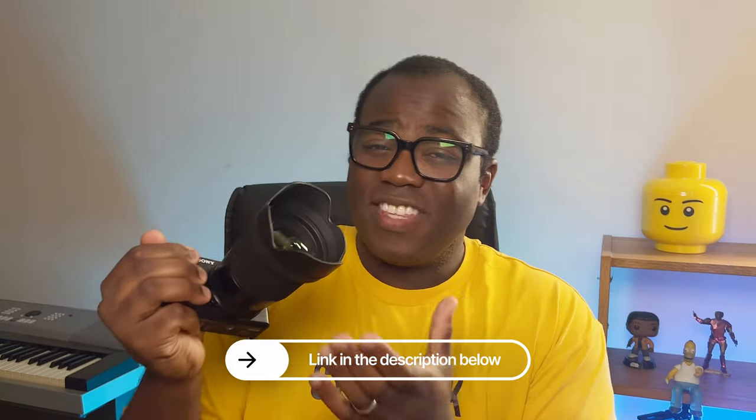I'll leave the link to this lens in the description below. If you've got any questions about the Sigma lens that I didn't mention in the video, note them down in the comments below. Thanks for watching — press that like button if you enjoyed this video, and subscribe if you haven't already for more camera, phone, photography, and videography content.